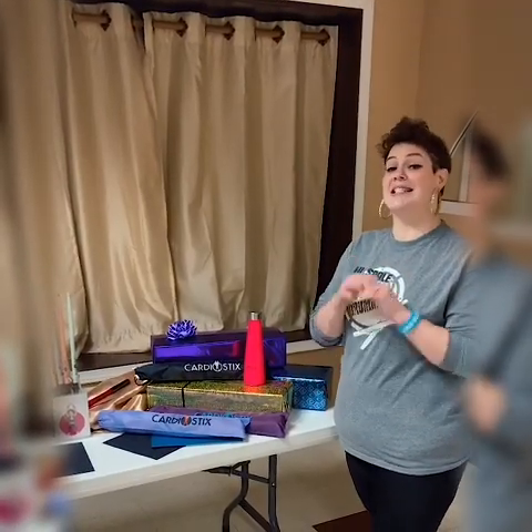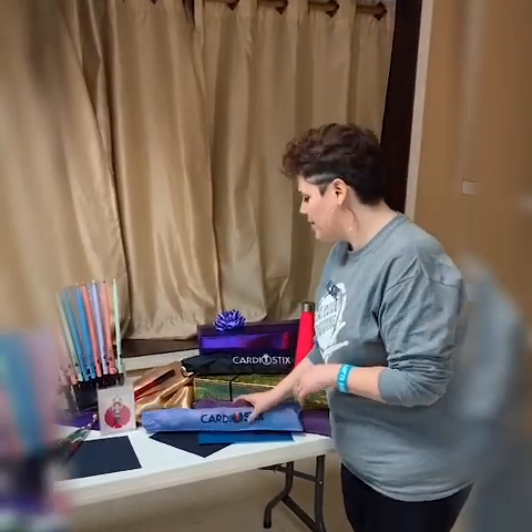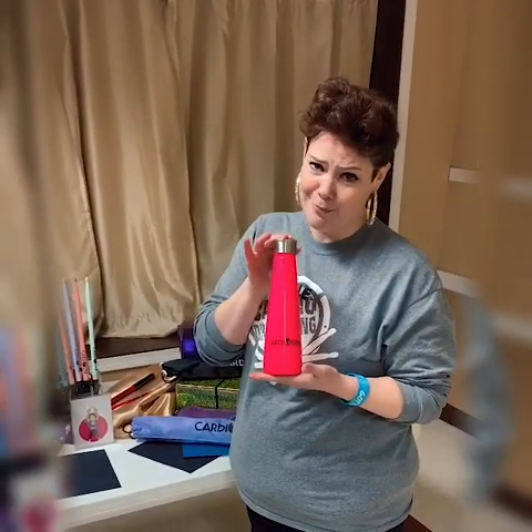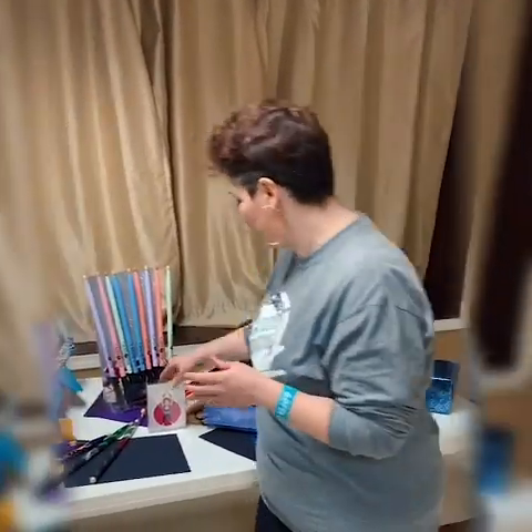Cardiostix offers additional products to add to your drumming experience. They have amazing bags to put your sticks in, also in assorted colors. Check out this great tumbler — you want to drink out of that, I'm telling you. And you want to add this pump-in decal on your bucket.